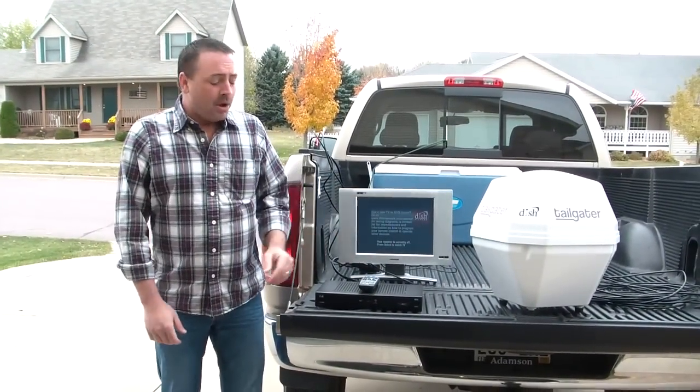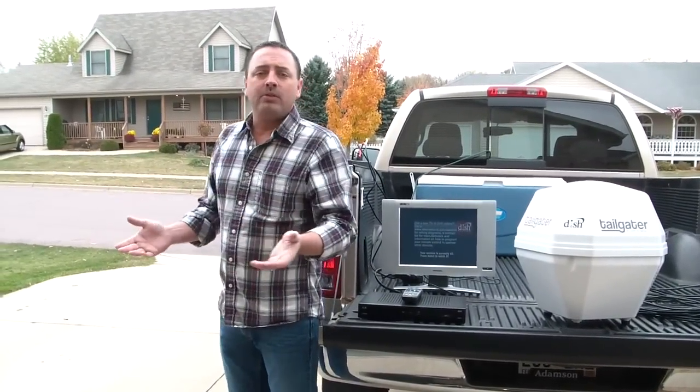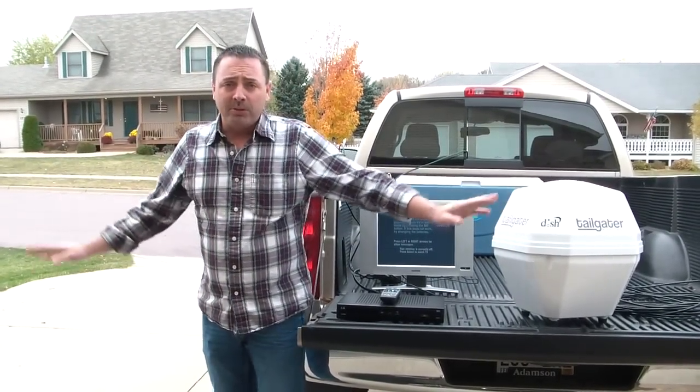Before we connect everything and set it up, we're going to have to make sure that we have a clear view of the southern sky. We've got to make sure that there's no trees, vehicles, buildings, or anything in the way that's going to obstruct the tailgater from receiving the signal.